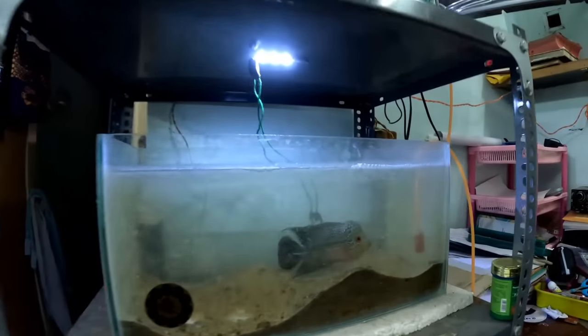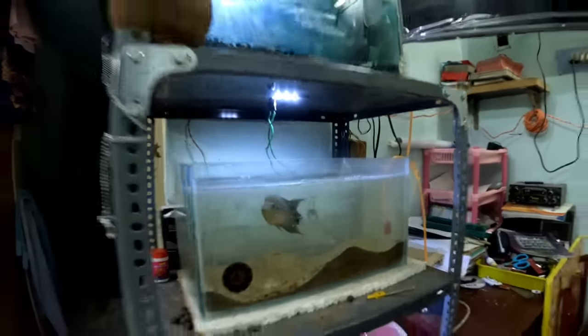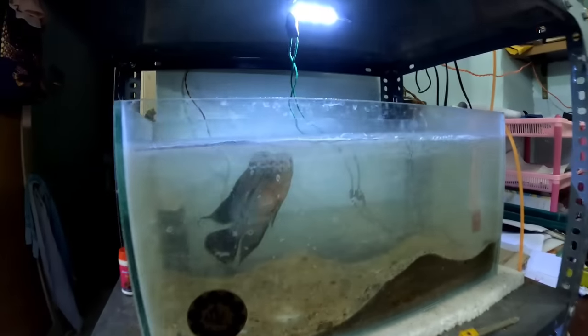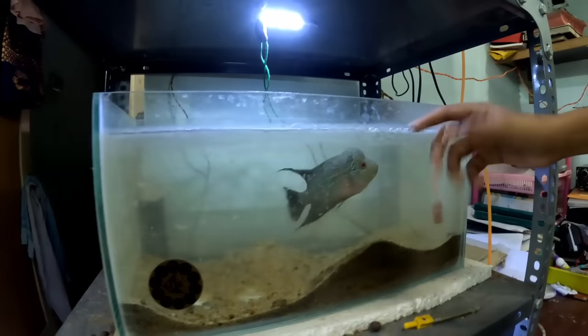This is the hemp substrate. It's a little bit of hemp. This is a chili. Yes, this is the same. Here we go - this is the one that comes in. It's a little bit of hemp.